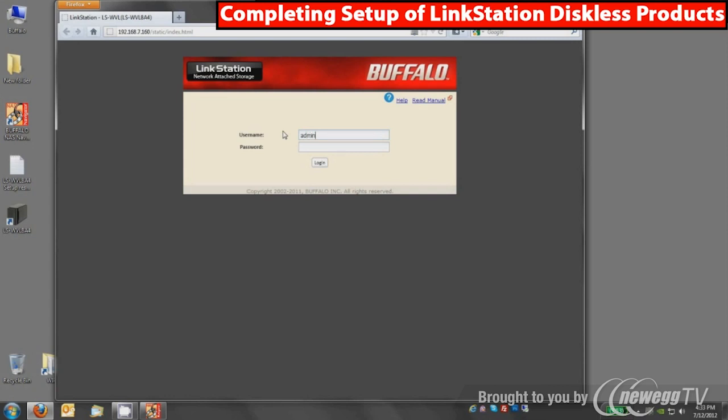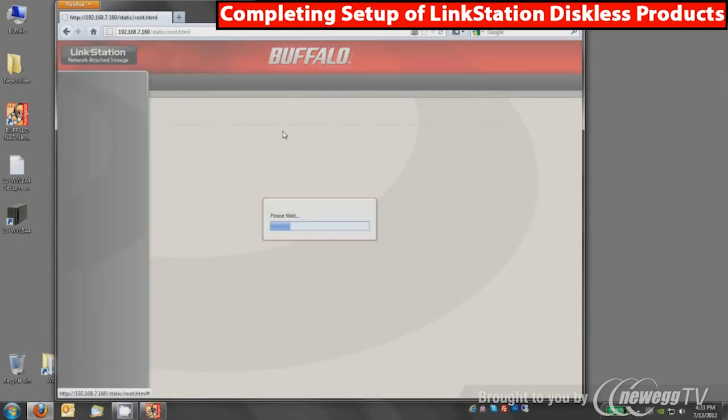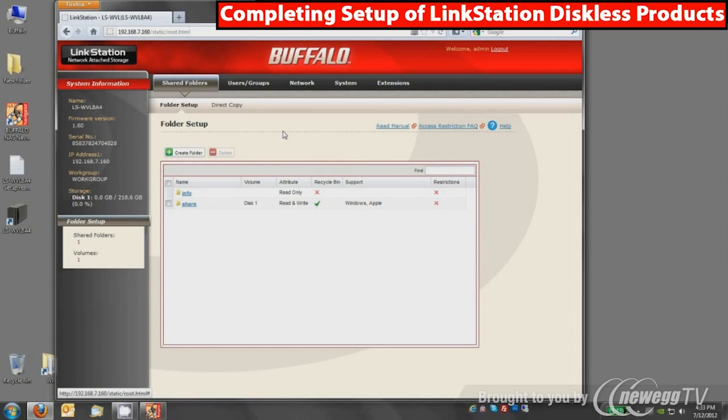The default login is admin, all lowercase, and the password is password, all lowercase. This device is running the latest firmware, which is version 1.60. If you are running an earlier version, you may be informed by the device that a firmware update is available, and there may be a solid yellow info light on the front of the device. You can update from within the UI or download the updates from our website and run them from a Mac or PC.